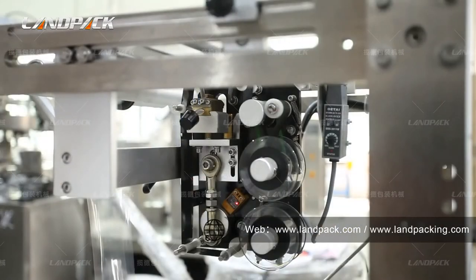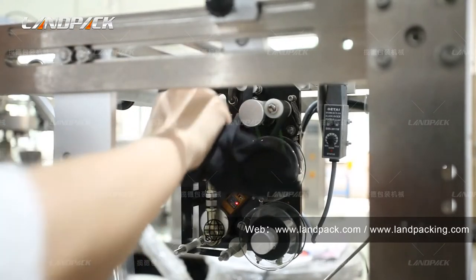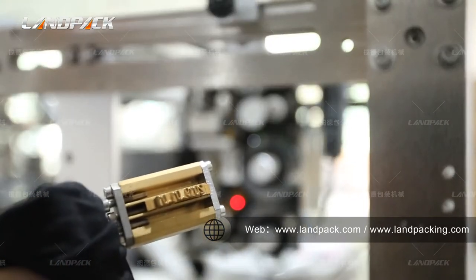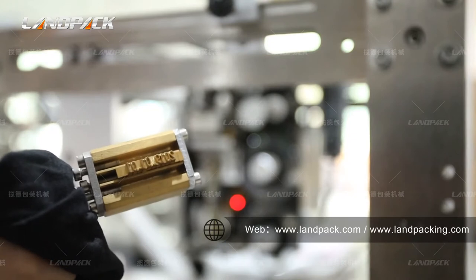Now let's show you how to change the number and replace it. Open it like this way. You can see the numbers can be set in here. It's very easy to handle.